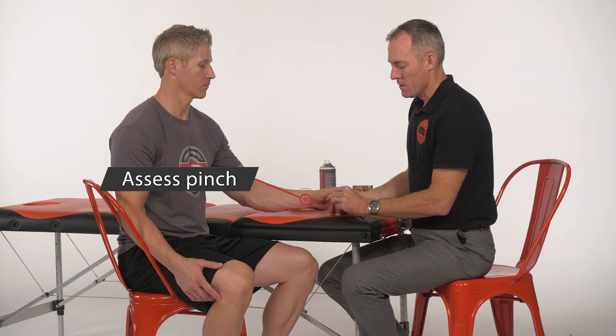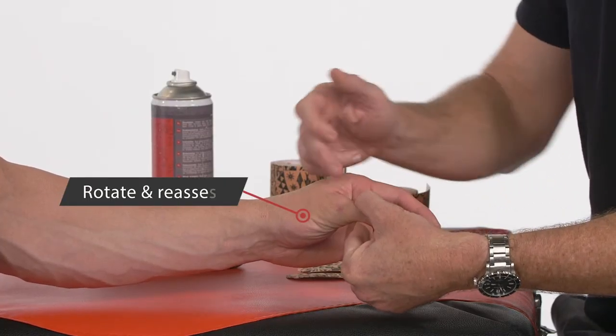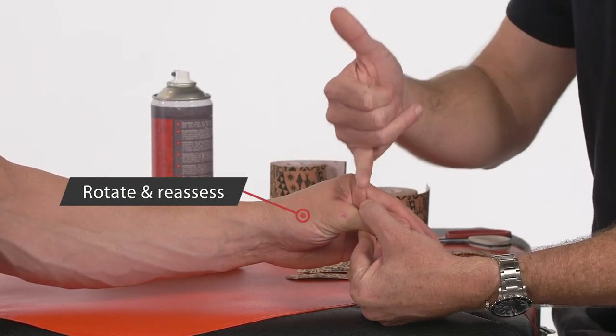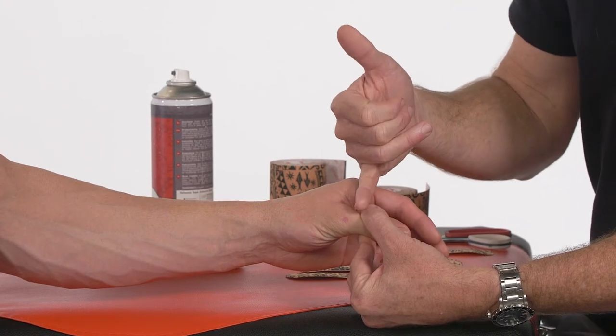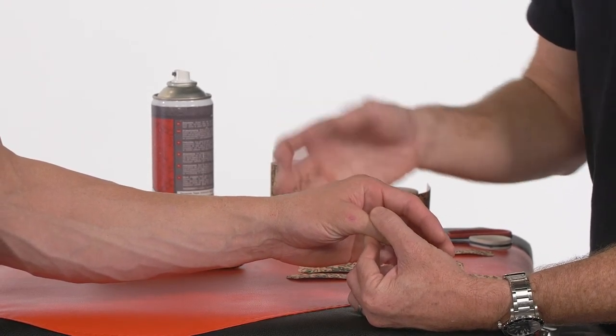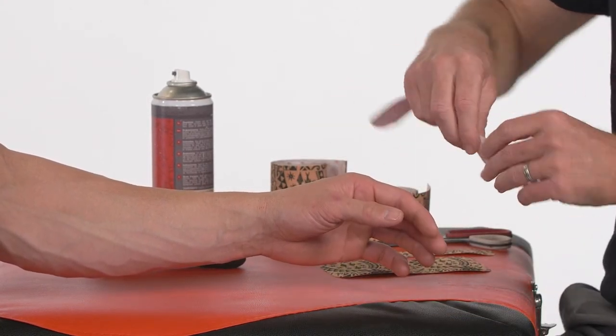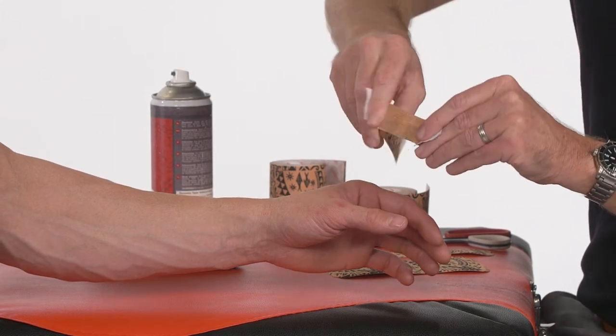We often find we can get some nice pain relief by rotating the thumb. Sometimes when these are painful, even pinching creates pain through the joint. But if we rotate the thumb when they pinch, it becomes more of an AP directed force rather than a mediolateral one. So we get less load through that ligament and it's less painful. So it can be useful to bring a rotation strip in there first.